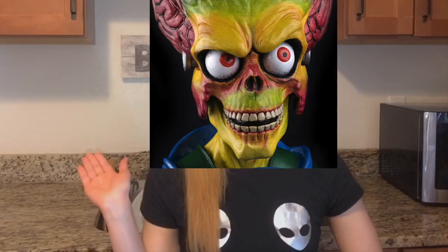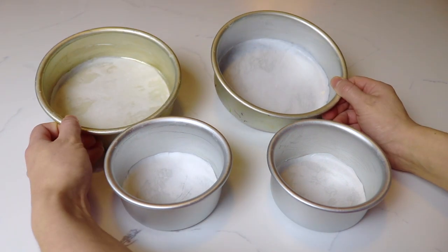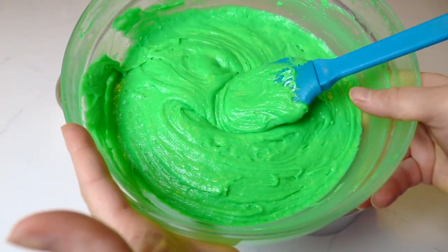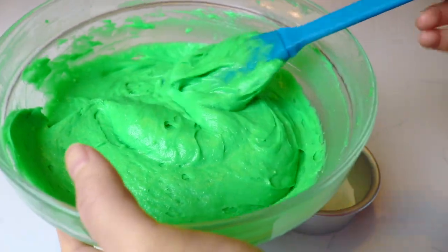For this cake I did not use a template, I used a picture for reference. To get started I have two 4-inch and two 6-inch round cake pans which I've greased and lined with parchment paper, and I'm going to fill these with some vanilla cake batter that I've dyed using some green gel food color.